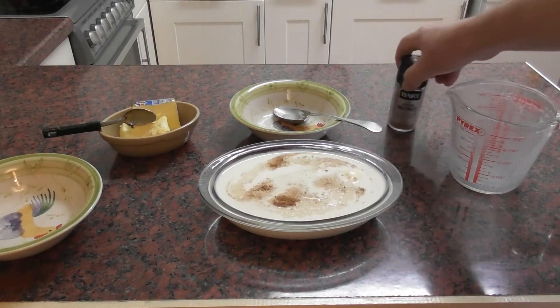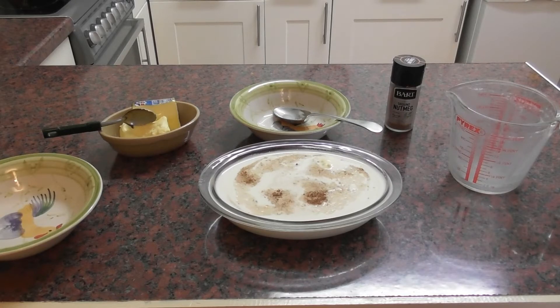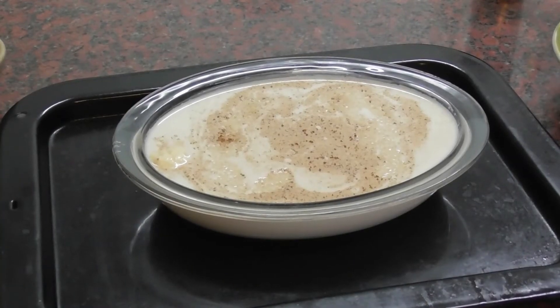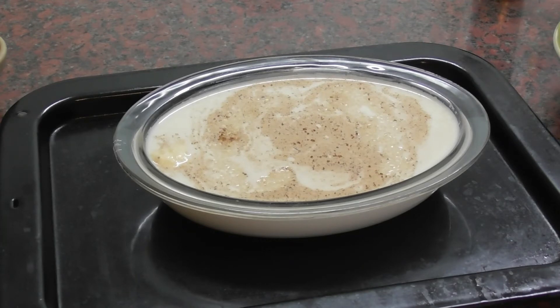It doesn't really matter whether it's conventional or fan — 150 on either of those settings is allegedly fine. As our ovenproof dish is only a pint and it needs to be ideally a one and a half pint dish, I've put it on a baking tray to save any spillages. So now we're going to pop that in the preheated oven at 150 degrees — doesn't matter whether it's fan or conventional.